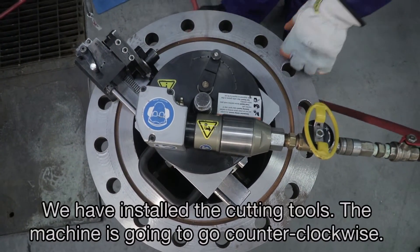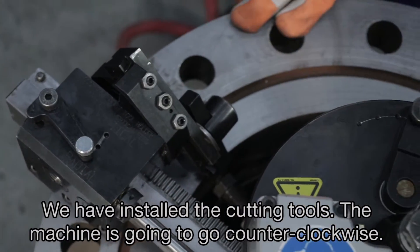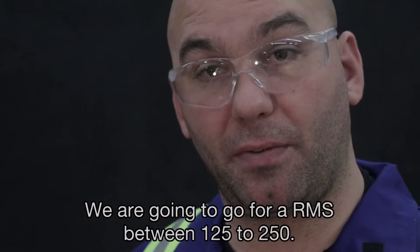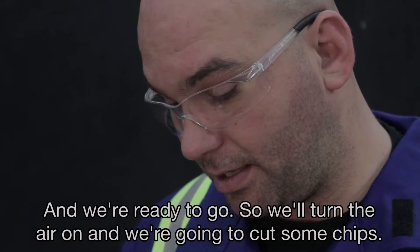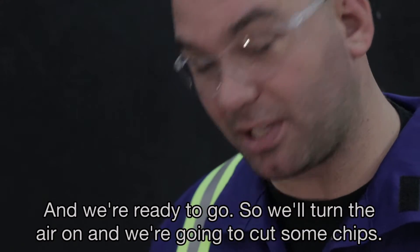We have installed the cutting tools and the machine is going to run counterclockwise. We're going for an RMS between 125 to 250, and we're ready to go — we'll turn the air on and start cutting some chips.